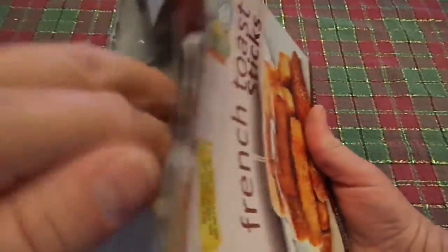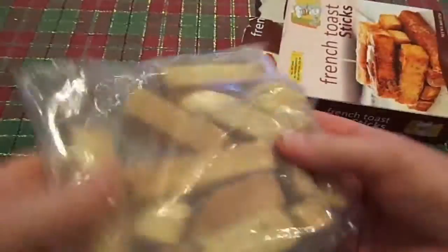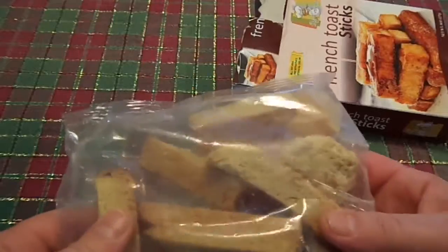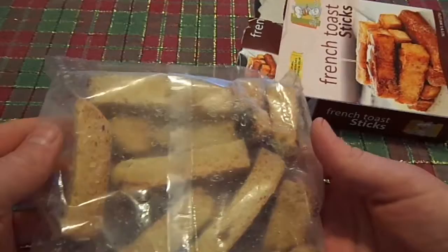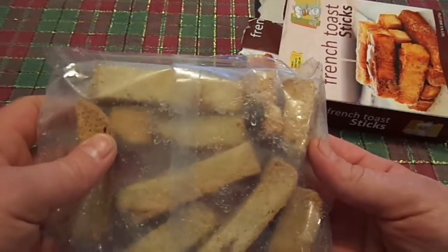Let's open them up and take a look. I'll have a link down in the description box to all my other Dollar Tree Food Reviews, so go ahead, check them out, let me know what you think. Well, they're all nice pieces. I'm going to go ahead and put this in the toaster oven and I'll be right back.